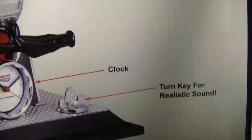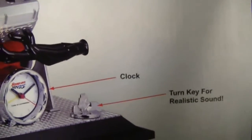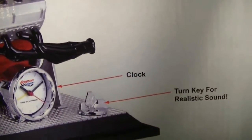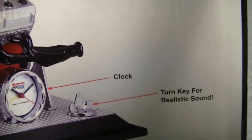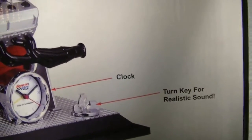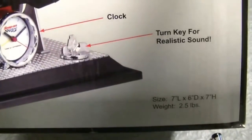I will preface this video — if you guys think that it's going to be running on gasoline, go ahead and tune off of this. This is a promotional item. It does have a clock and it runs off a double-A battery. You can turn the key and you get a realistic engine sound.